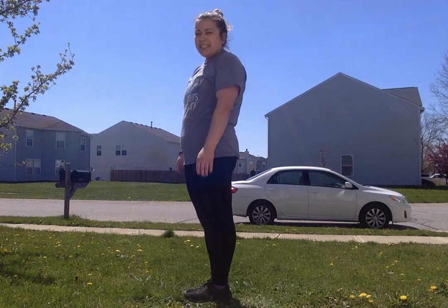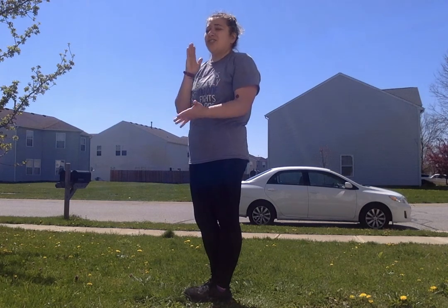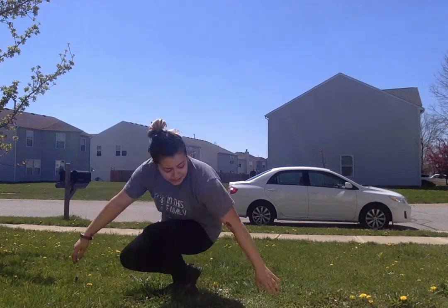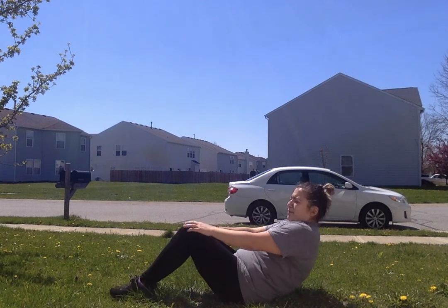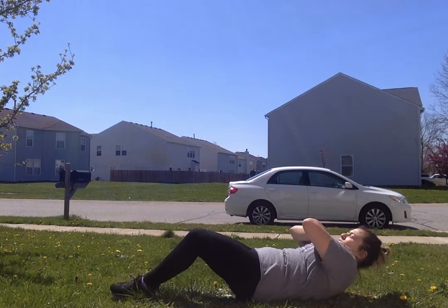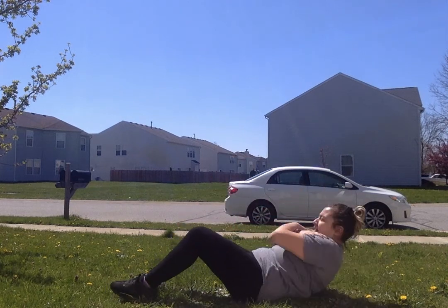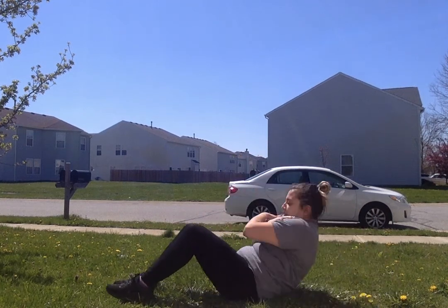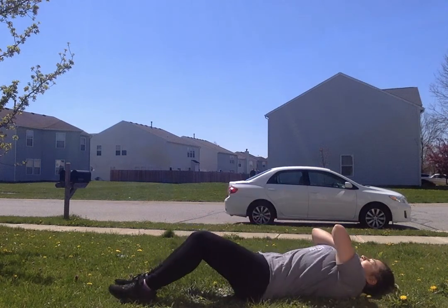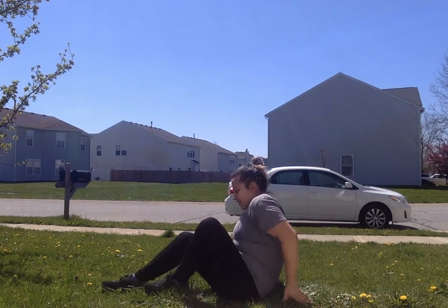We are going to sit on our bottom for this next exercise — sit-ups! Try to challenge yourself and get to 10; if not, just do as many as you can. Push yourself, you can do it! Sit on your bottom, keep your knees up, feet on the ground, cross your arms up to your shoulders. One, two, three, four, five, six, seven, eight, nine, ten. All right, stand up!